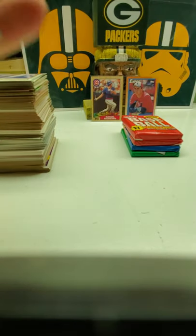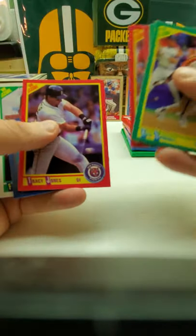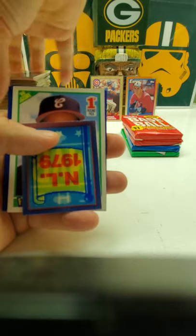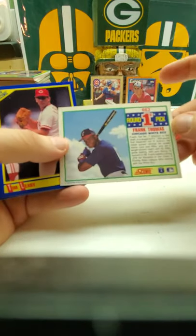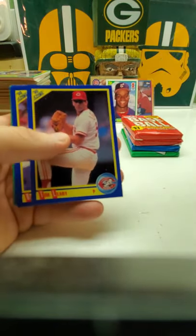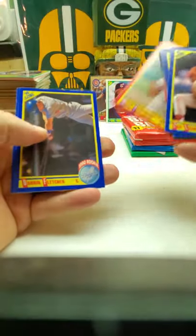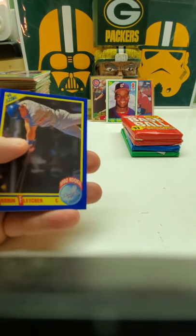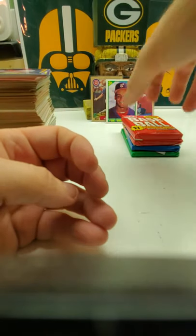'90 Score — you got Ken Caminiti, hopefully there's a Frank Thomas in here. And look who we got there — bam, Frank Thomas! There we go, there's a nice one. Always like how this Frank Thomas looks. You got Tim Leary, got Eddie. You got a rookie card — Lane Webster. Okay, we'll do those ones last.